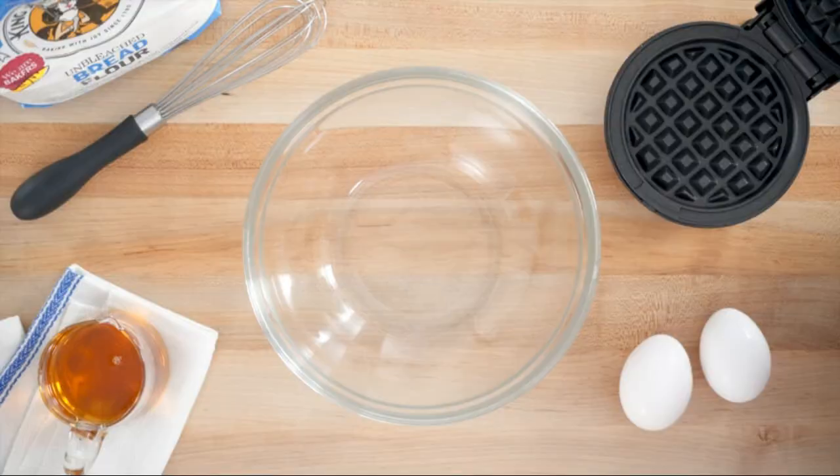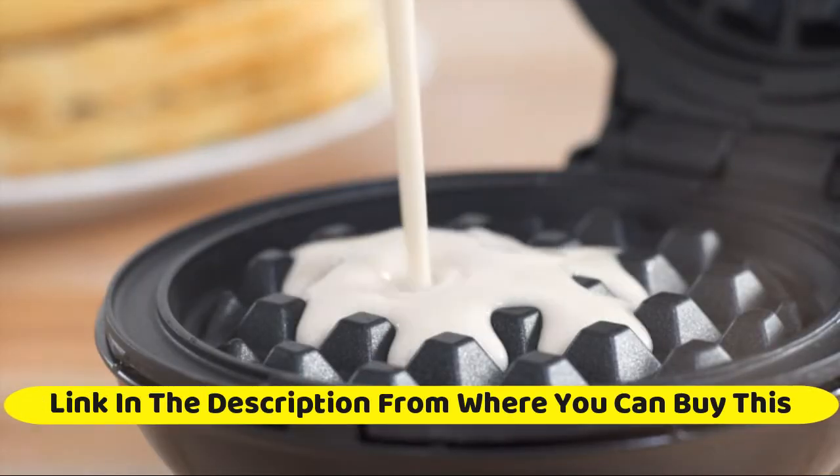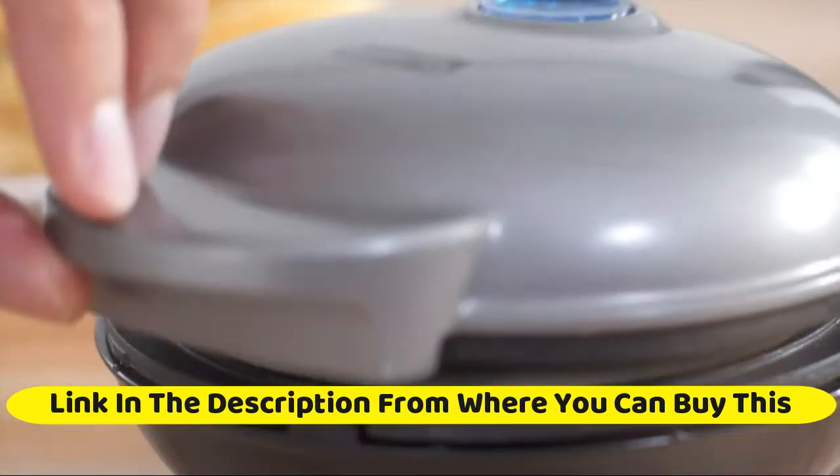Dash DMW001WH Mini Maker for individual waffles, hash browns, keto chaffles with easy-to-clean non-stick surfaces, 4-inch, white.